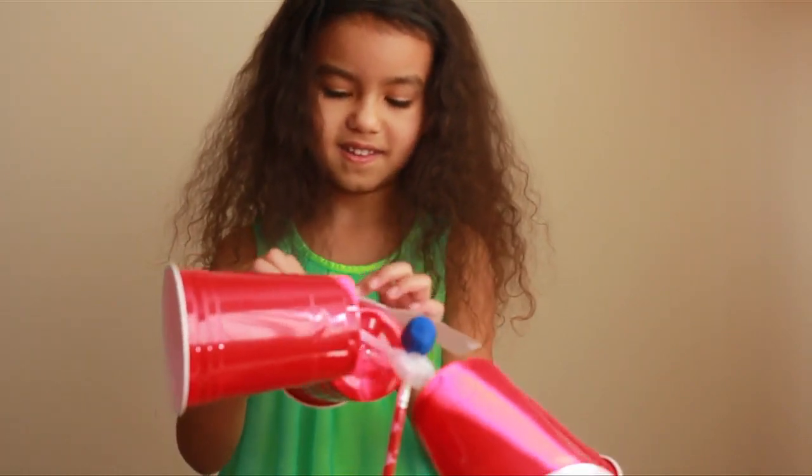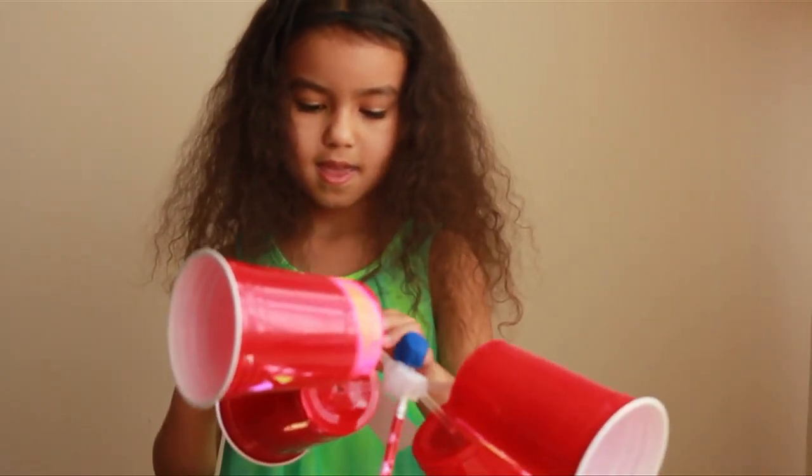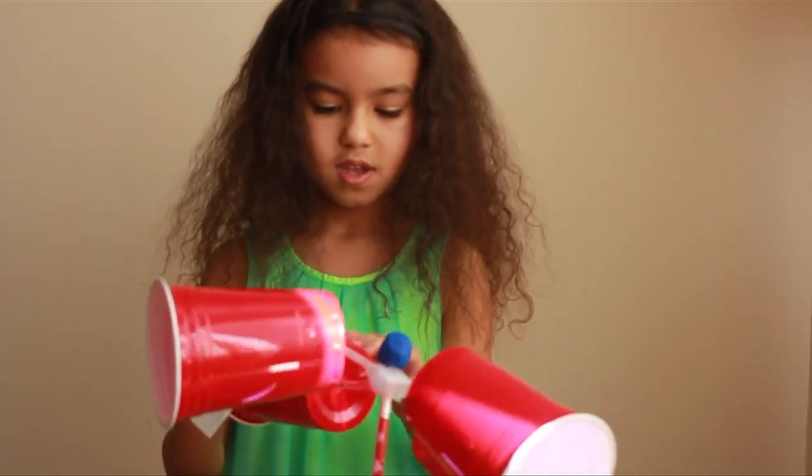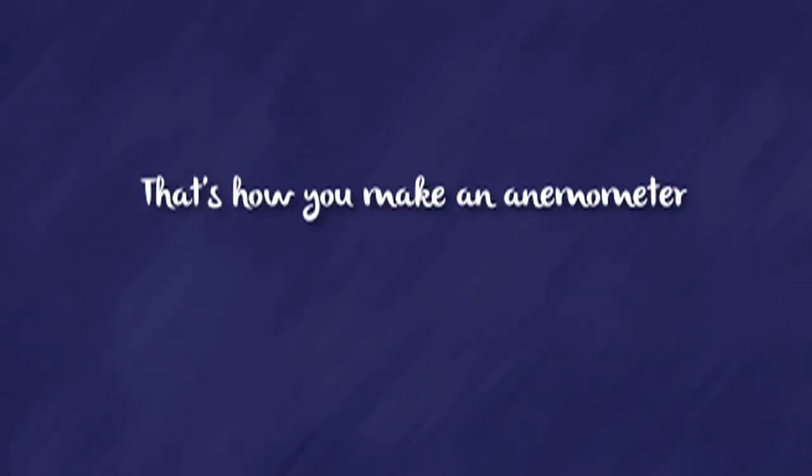I think I'm going to do this one. I like the way this one looks. Let's go for it.